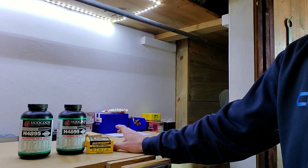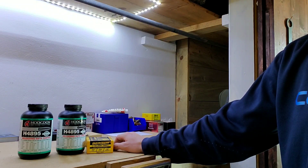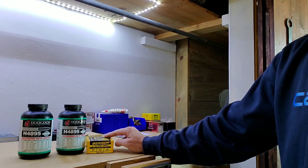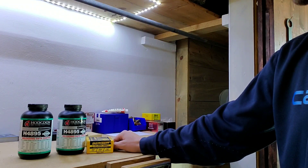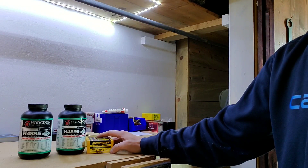It's still virgin brass and I'm still using the CCI 400s, so I'm going to be a little bit cautious when getting up to 24.8 and 25.1. I'll bring my chronograph out this time — even though it doesn't give great data, it'll give us something to work off. I'll go ahead and start throwing powder.